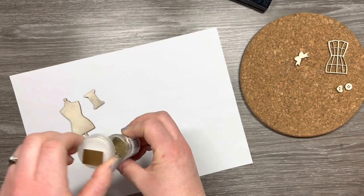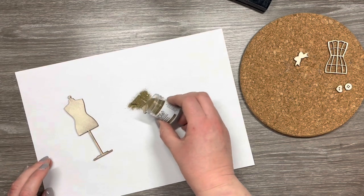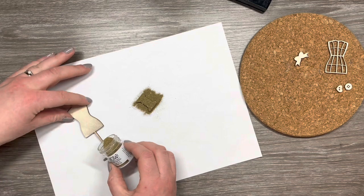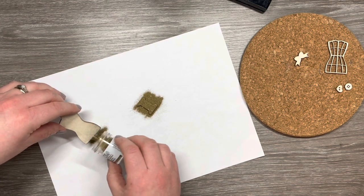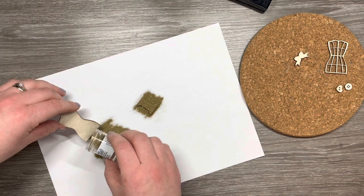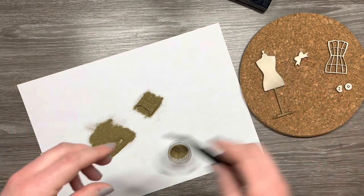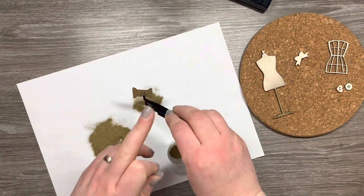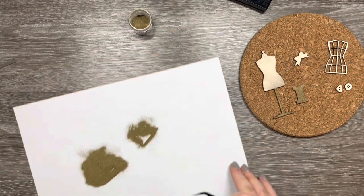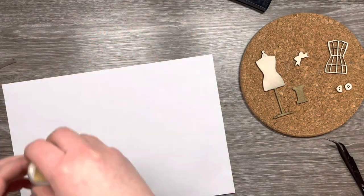All I've done is pressed the elements into the ink pad so that all that sticky ink transfers, and then I'm using the WOW Superfine Metallic Rich Gold. I'm just going to do the base of the mannequin with this, and I've covered the whole cotton reel. I'm going to tap off the excess and then use my tweezers to take out the smaller elements from the embossing powder so we can return the excess powder to the little bottle.